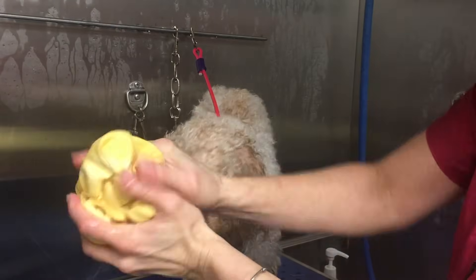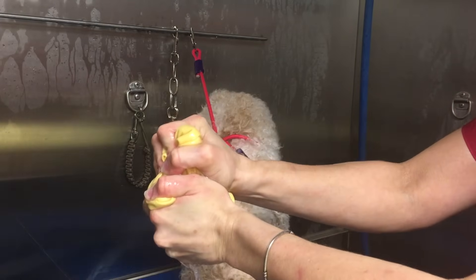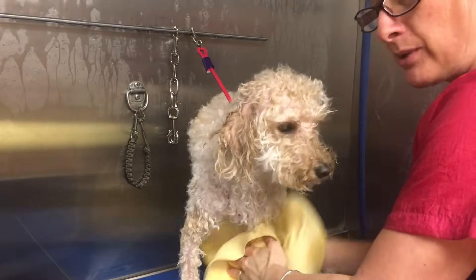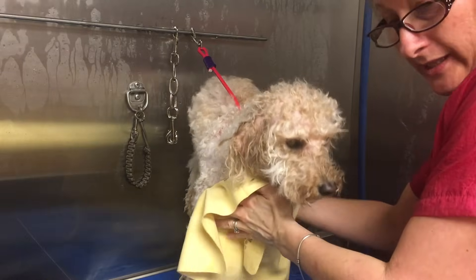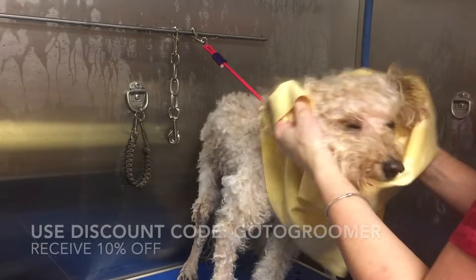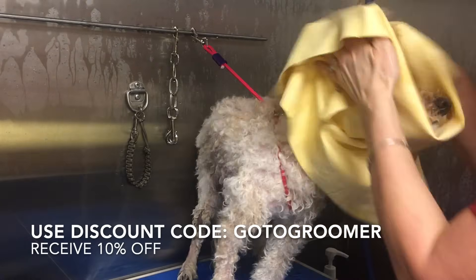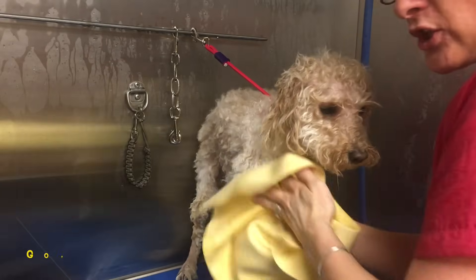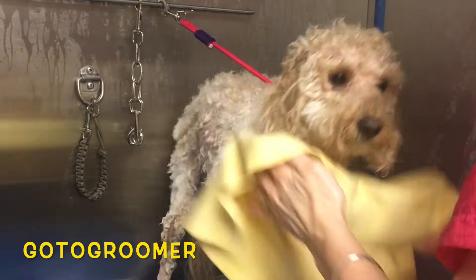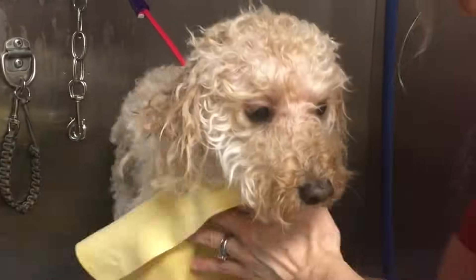You simply wring the absorber towel out and continue drying. If you are a first-time purchaser of the absorber towel using my affiliate link below, you will receive 10% off your first purchase — whether that's 1, 2, 3, or 10 towels, however many you need. Enter the code GOTOGROOMER when prompted on the website and you'll receive that 10% off.